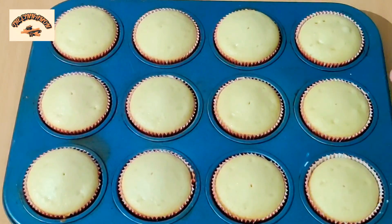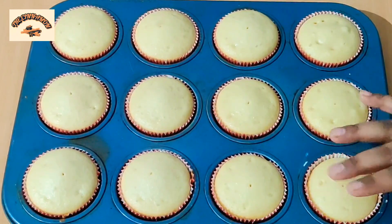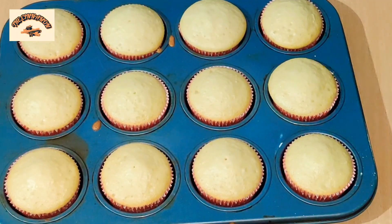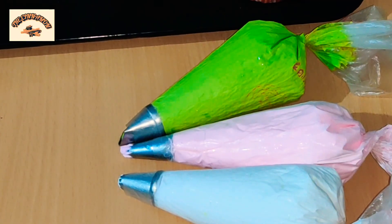After 15 minutes our cupcakes are finally done — they're perfectly cooked. We're going to let them cool for about an hour. This is my second batch of cupcakes, and it has also been cooled. Now we are going to frost them.